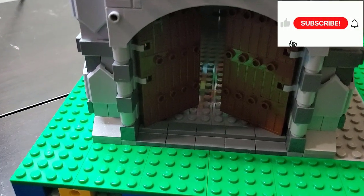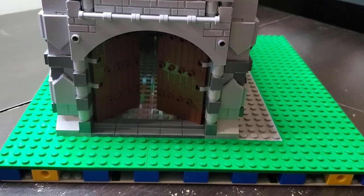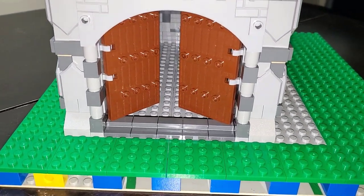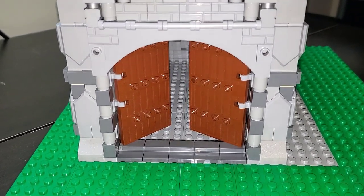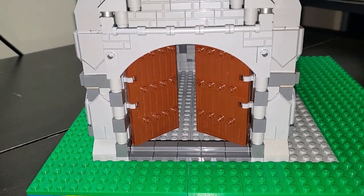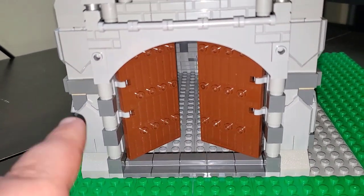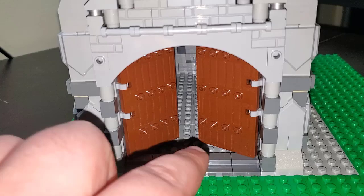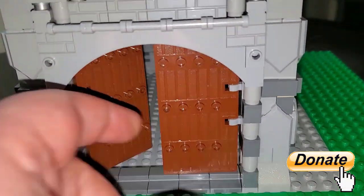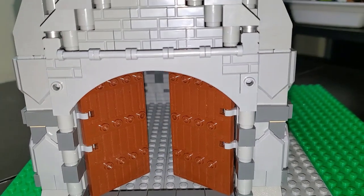I want to start with showing the front entrance here. You can see some nice big front doors — I did show those off in the original part one video. This is kind of the highlight for me in terms of the entrance being pretty stark and it looks really cool. The original build I was looking at on Rebrickable had just a single small doorway, which I'm glad I didn't go that route because I feel that these work a lot better with the arch in there. They just look really good.